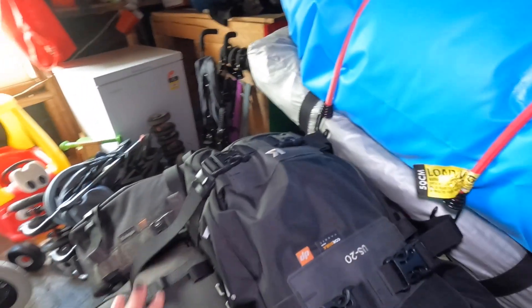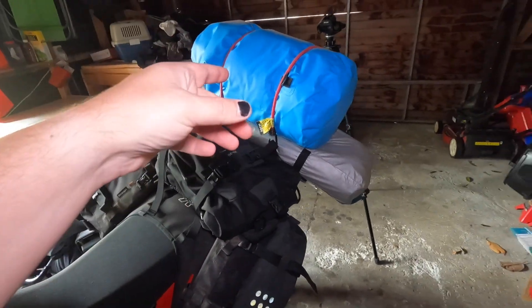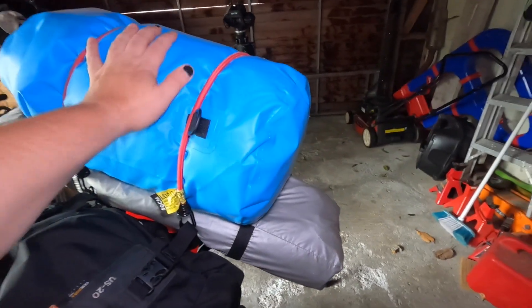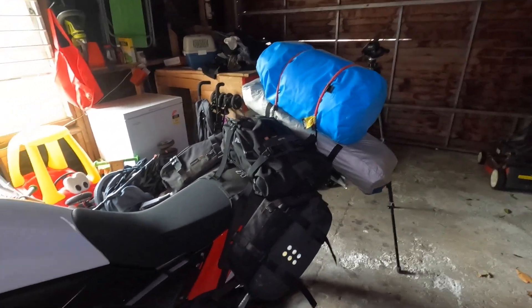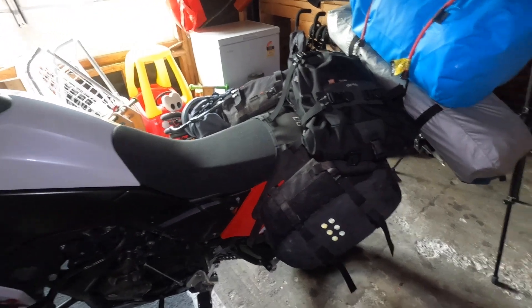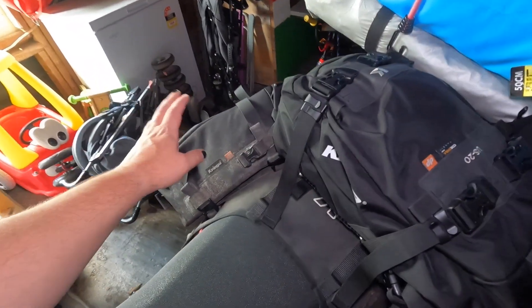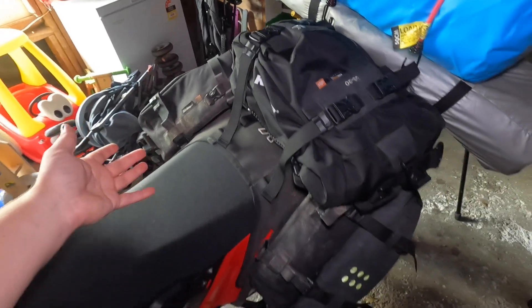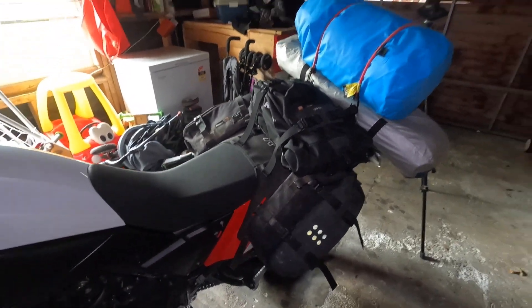It gives me heaps of room to move back if I have to carry all my gear and get on the tough stuff, although the plan is to set up the tent and the sleeping bag and kind of leave that at the campground that we're staying at and only take what I need to take. I'm probably going to ditch the US-20 and just carry the OS-12s, some basic tools, spare tubes, and of course camera and sound equipment.